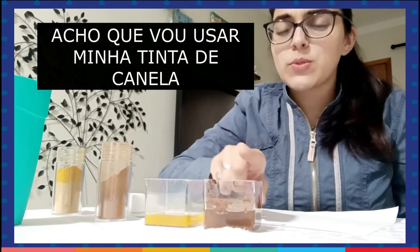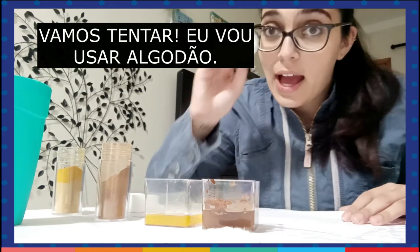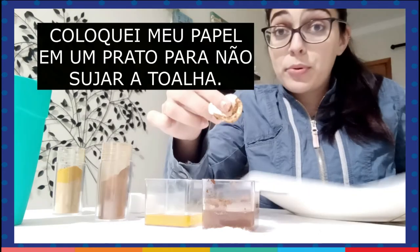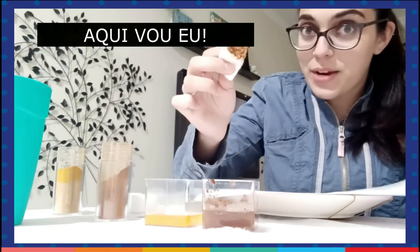I think I'm going to use my cinnamon paint to create some mountains, or maybe a desert. Let's try. I'm going to use cotton. I'm putting my paper in a plate so I don't get my towel dirty. So, here I go.